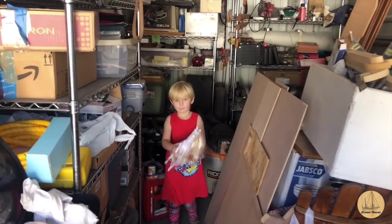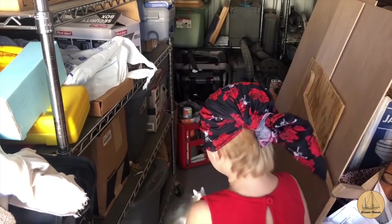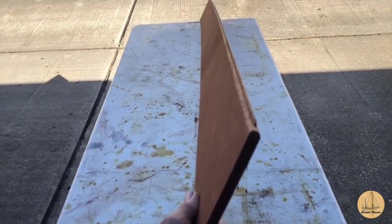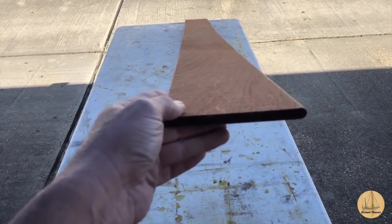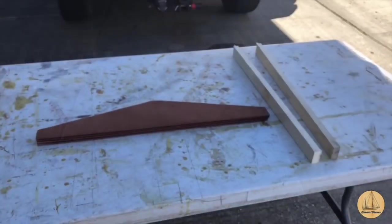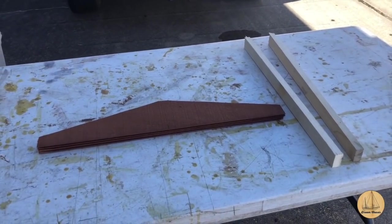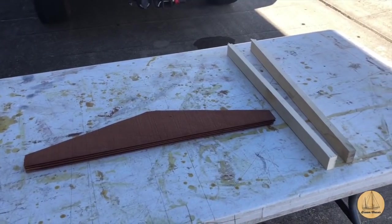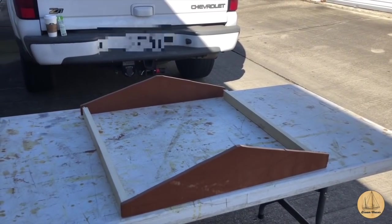I've got my little helper with me and we are going to build a hatch. But first, somebody wants to get a do-rag on like grandpa. Here's what I'm going to use — it's actually tongue and groove but that's fine. I'll end up trimming it; it's just half-inch mahogany that'll keep the weight down. I'm going to do a fairly simple construction and actually peak the roof just a little bit on the hatch cover, just to let water repel off of it since it's going to be sitting on the deck.